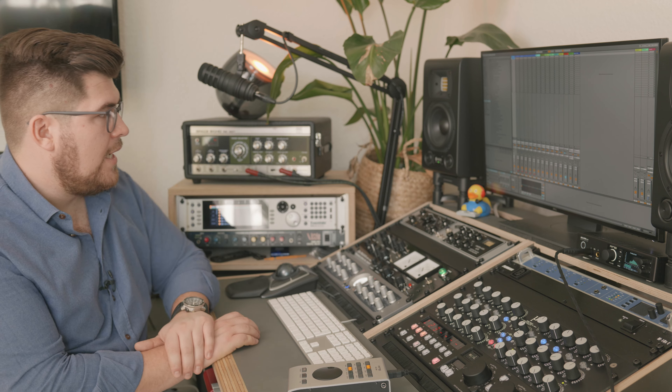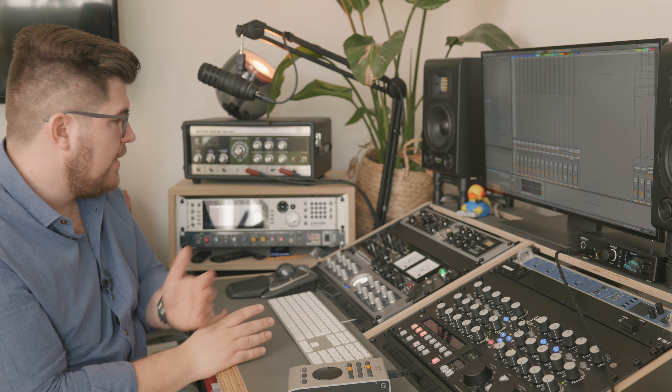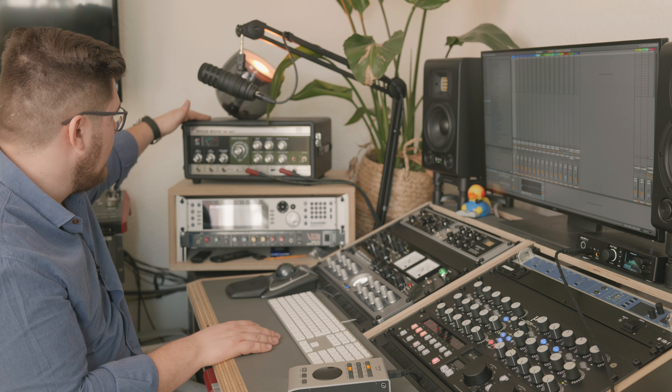Right beneath is the SBL Hermes. Apart from that, I use the ARC USB as a monitor controller for my Type 5s, which I use mostly for jamming. I also have some headphones — you can see the review up here.